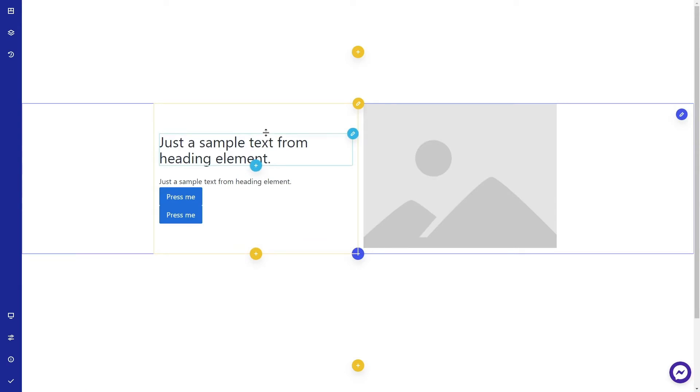Hey folks, it's Alex from the Zion Builder team here with this first pro tip. Today I'm going to show you how to place two buttons next to each other in the same column. Let's get started.